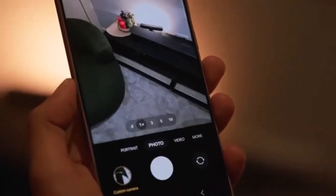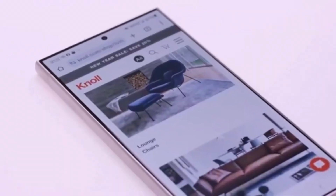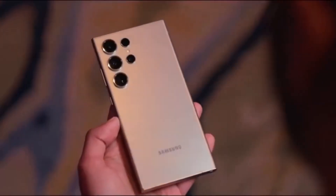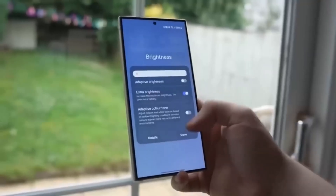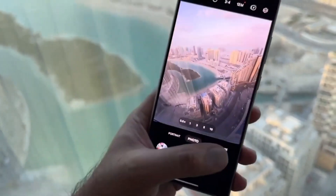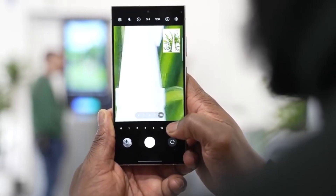Now, let's shift focus to what's coming next. Samsung's big Unpacked event is just around the corner, expected to take place on January 22nd. With about three weeks to go, the Android community is buzzing with excitement. The Galaxy S25 Ultra, along with the rest of the S25 series, is sure to take center stage, and we can't wait to see what Samsung has in store.